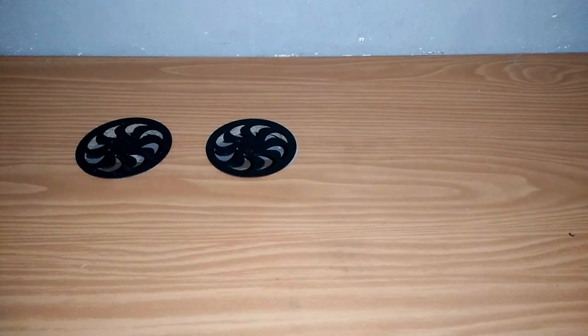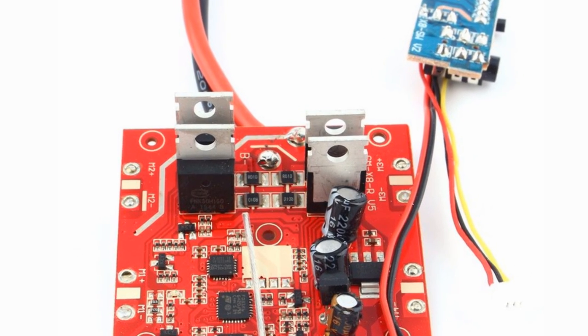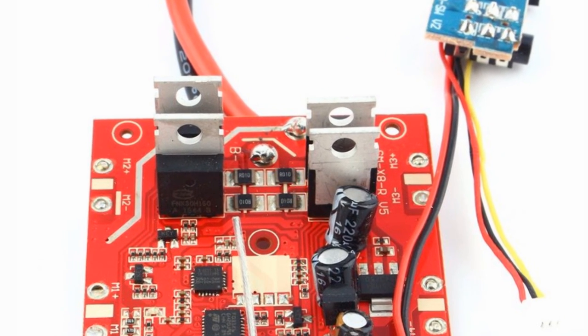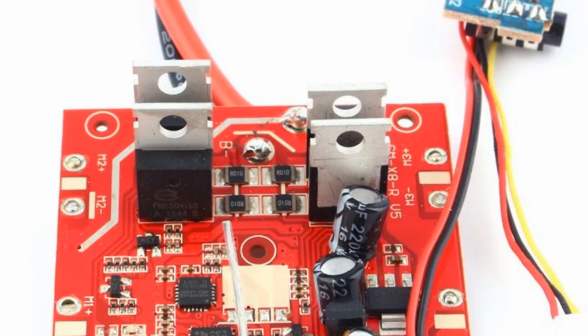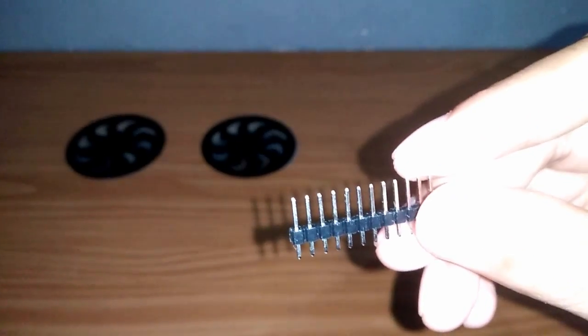Pada board SIMA, terdapat empat MOSFET. Lepas MOSFET tersebut dan ganti dengan pin header, sehingga hasilnya seperti ini.